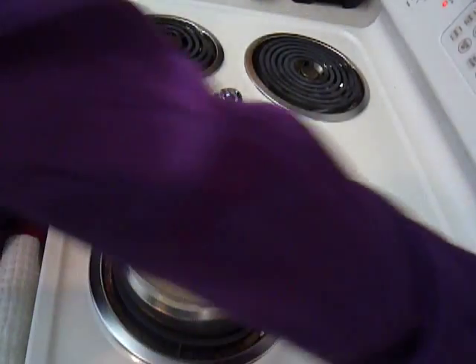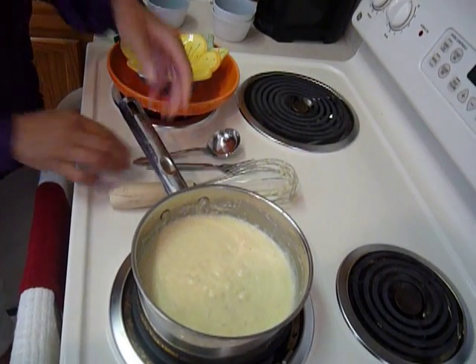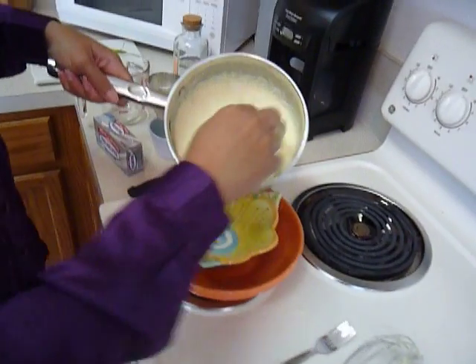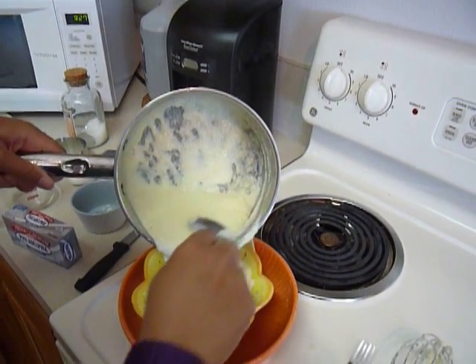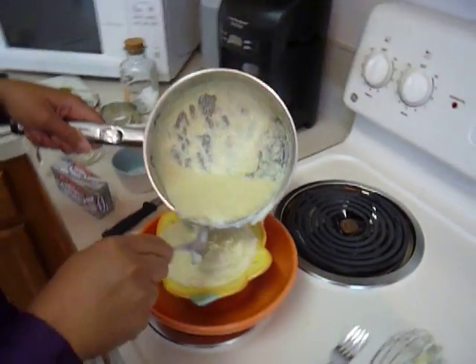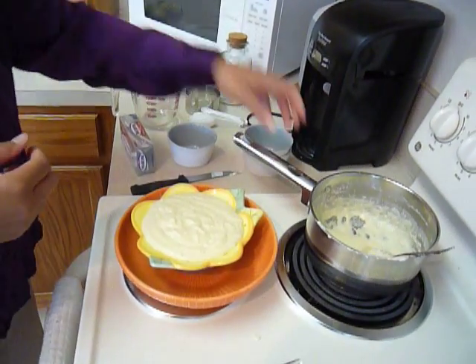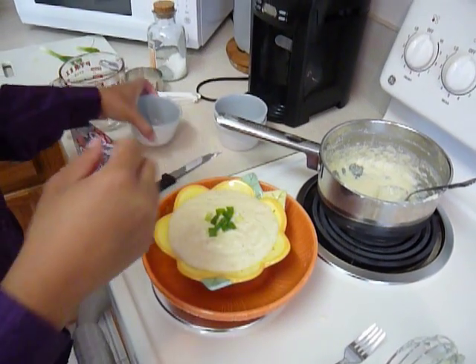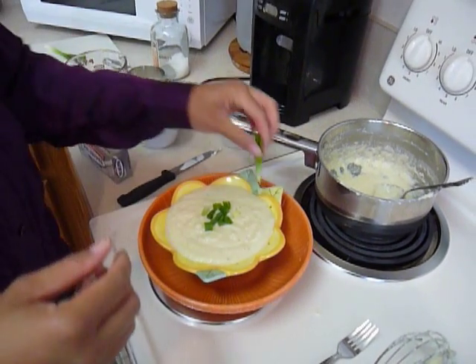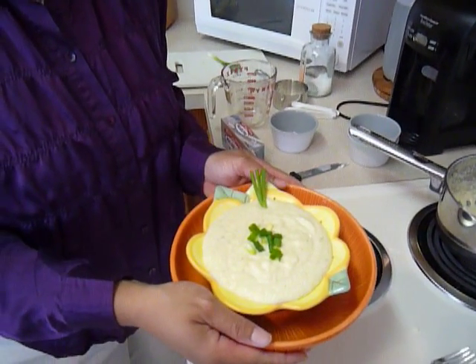Go ahead and turn that off. Close the grits in that dish. And I have some chopped green onion here that I'm going to garnish with. Parmesan cream cheese grits — I can't wait to dig in. Hope you enjoy.